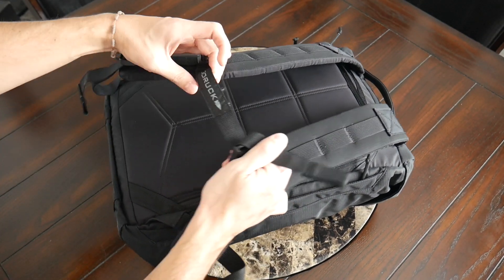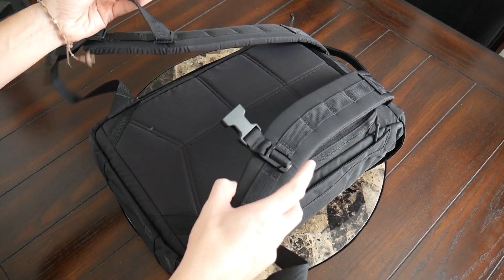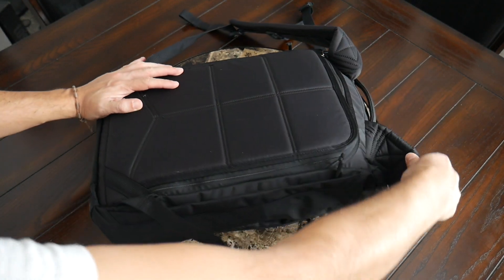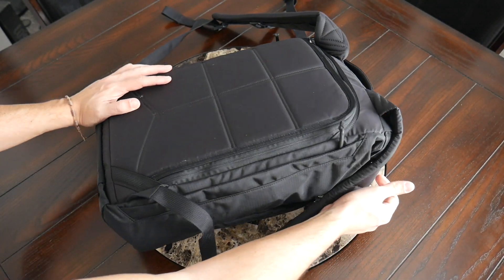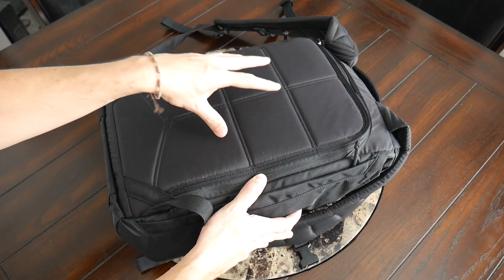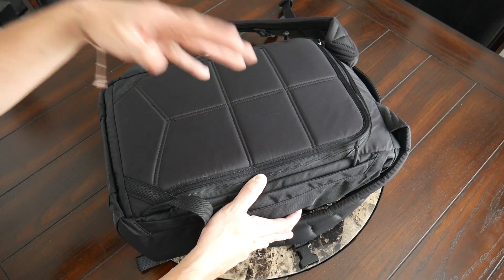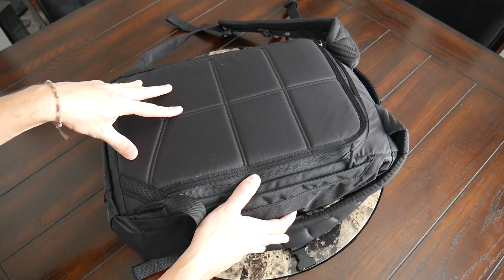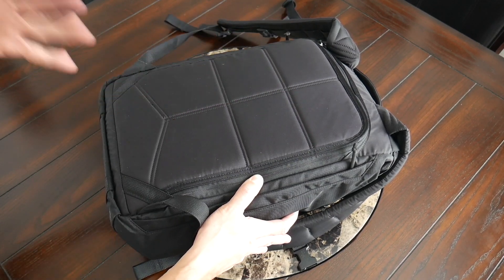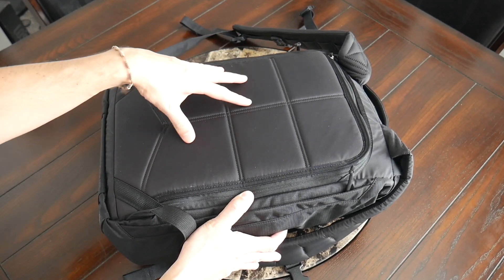The sternum strap does have a little bit more prominent branding — it says GORUCK right on the strap — but you do have the ability to adjust it or remove it if you prefer. Moving to the back panel, it's the same as what we've seen with other GORUCK bags — the newer 210D nylon, so it's very smooth. There's a lot of padding and you feel a good amount of support from the frame sheet that's included. There are some slight air channels, but as with other GORUCK bags, if you're wearing this for a longer period of time, your back will tend to get pretty sweaty.